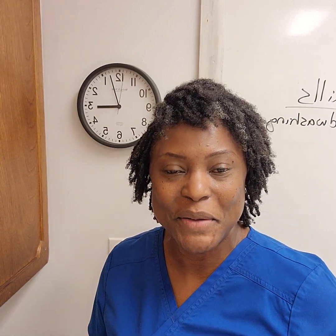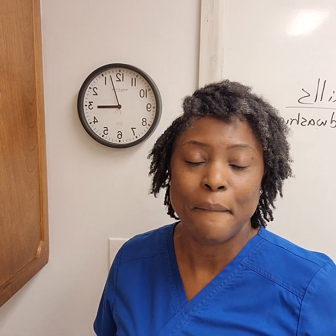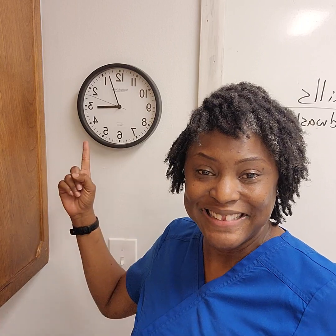Hey you guys, this is Kim Walthower, Program Coordinator here at Healthcare Resources. I know it's been a minute, but today our video is going to be a little different from what we normally do, which is patient care. Today we're going to talk about time.